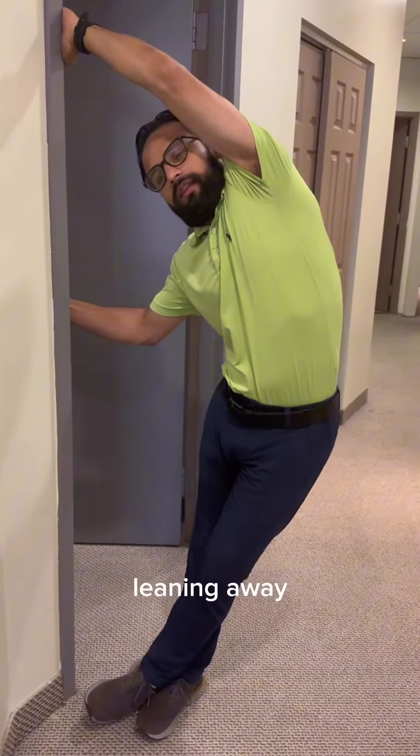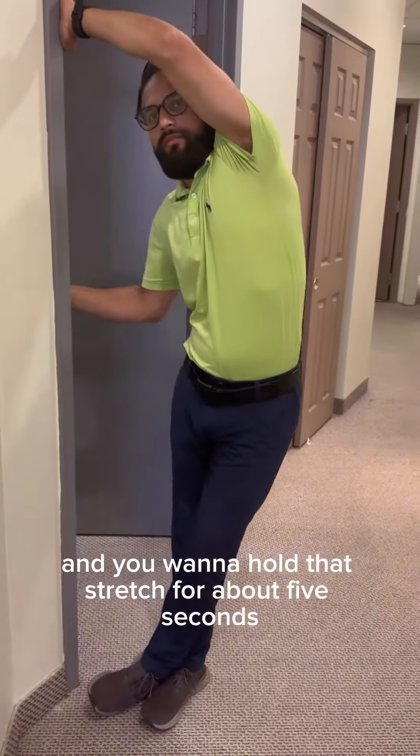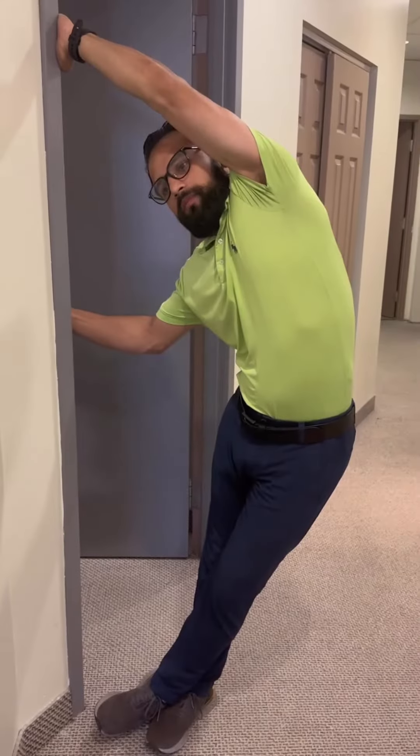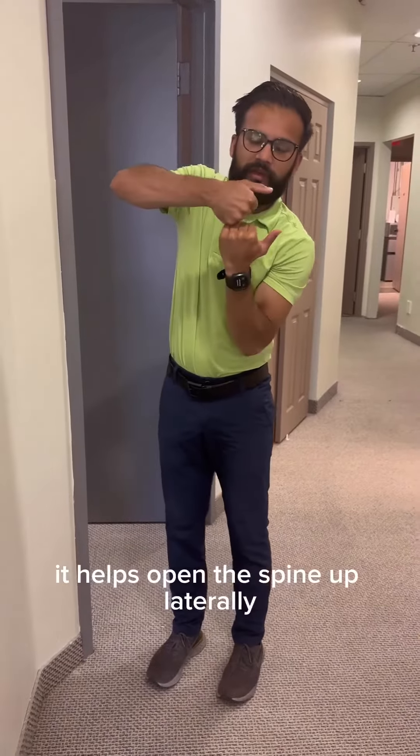We're going to try to draw our pelvis towards the opposite wall, leaning away and then coming back. You want to hold that stretch for about five seconds. This helps open the spine up laterally.